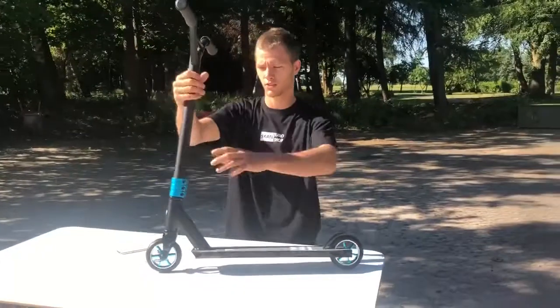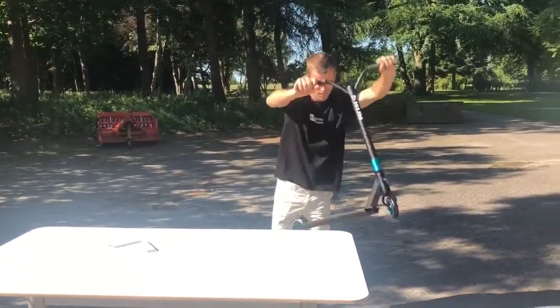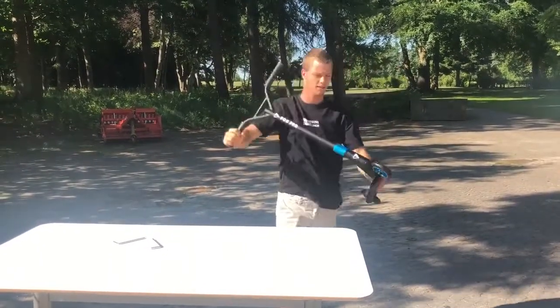And that's it. Now you have your stunt scooter. Here you go guys.